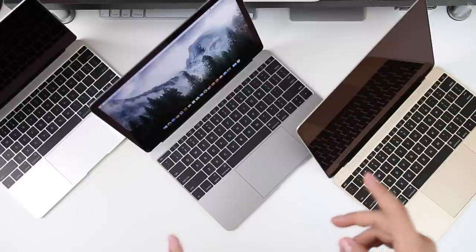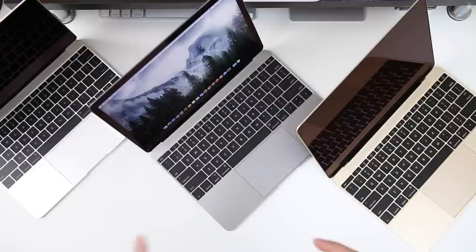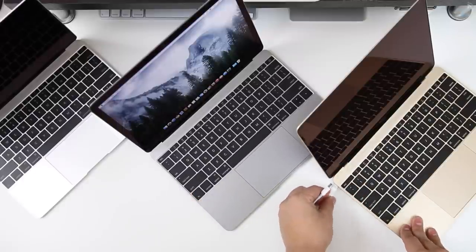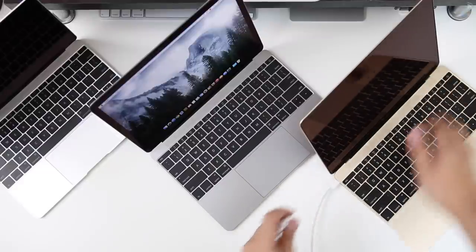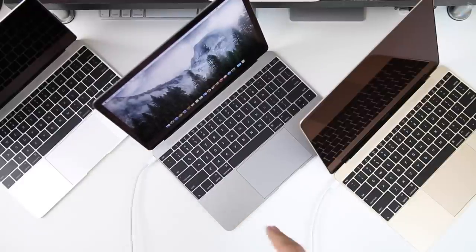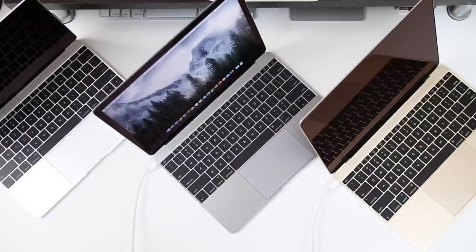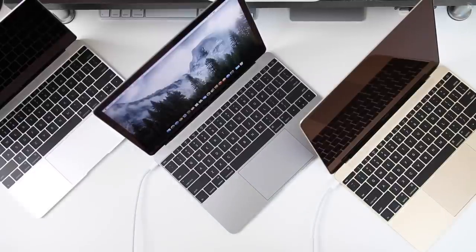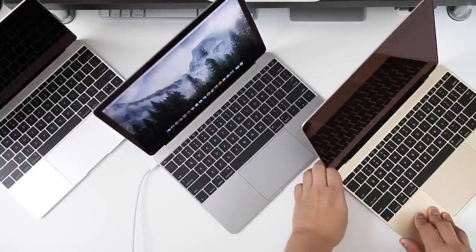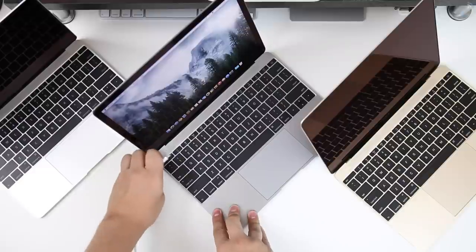One thing I want to note — someone asked in the comments whether you could charge one laptop with the other laptop. I'm happy to say you can, since both ends of the cable that it comes with are USB Type-C. The first computer you connect it to will take the power, and the second one will be charged. So if you have a friend with this computer and you're dying on battery but they're at a hundred percent, you can take some charge — which is a really cool little feature, and it'll probably work on all new devices that support Type-C.